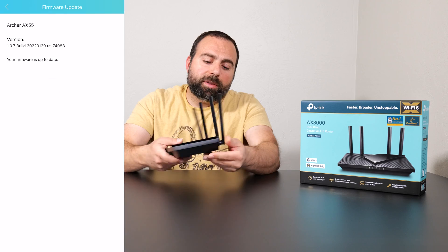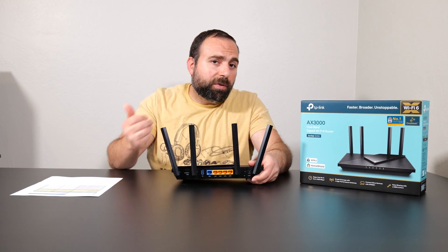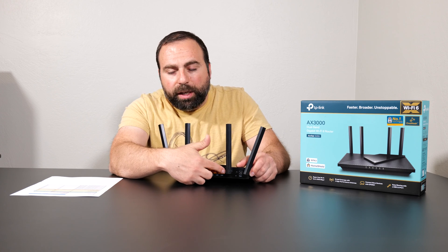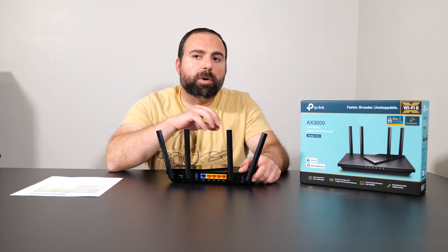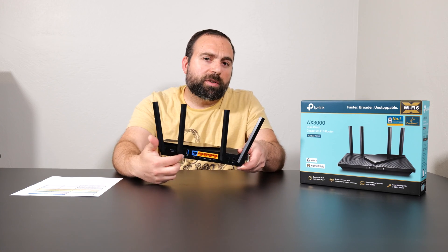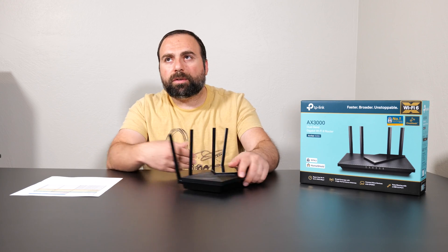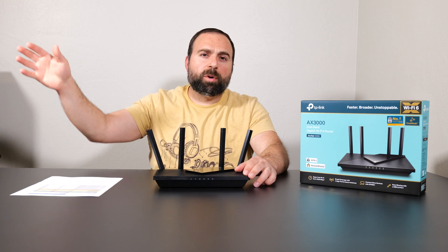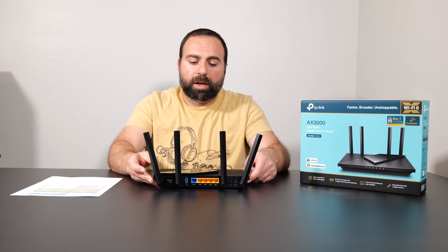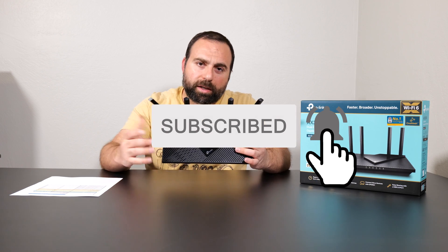Final thoughts — considering the price, it's a pretty solid router. You get several LAN ports, and if you need to expand you can hook any of these up to an unmanaged switch — I'll put product links in the description. You also have the USB 3.0 port to share an external hard drive across the network. With TP-Link you get extras like Home Shield, and they do offer a pro version with a subscription, but I usually don't sign up for those. Overall for the price it's a solid router — it looks nice and it functions well. Let me know what you think in the comments below, smash that subscribe button, and I'll catch you guys in the next one.